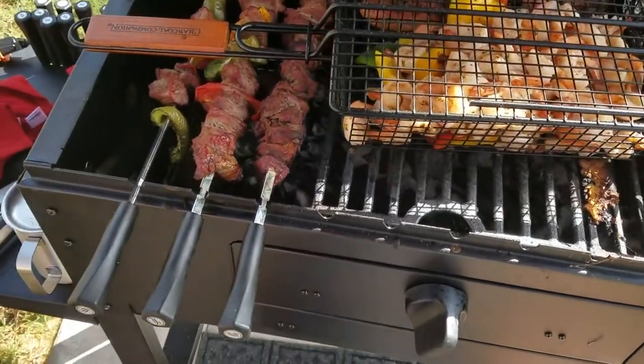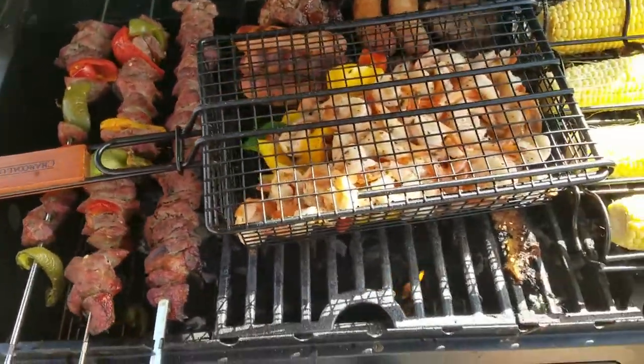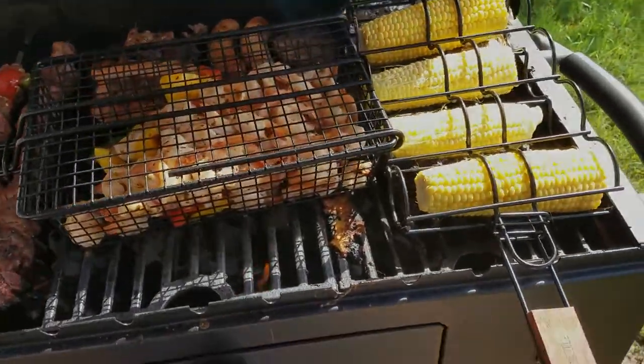Or even if you just felt sorry for me out there struggling with that grill, go ahead and hit the thumbs up, leave me a comment of support, and thanks for watching — take care guys!